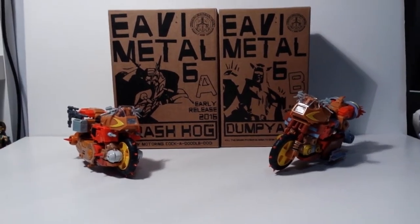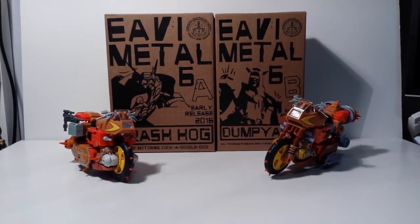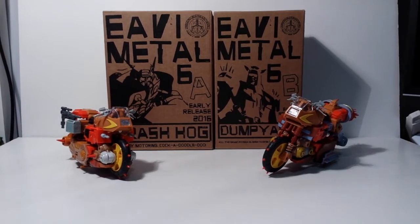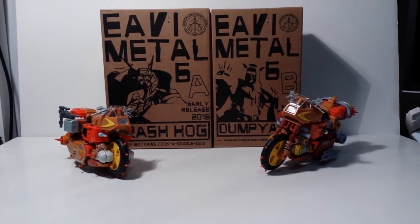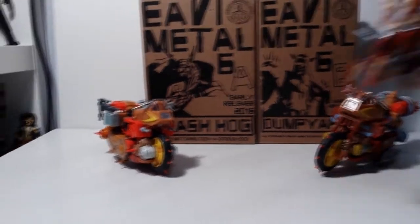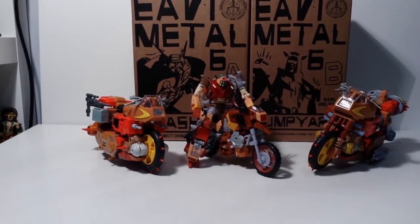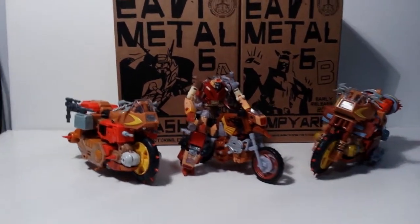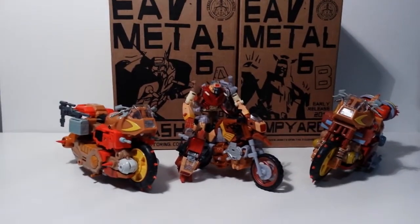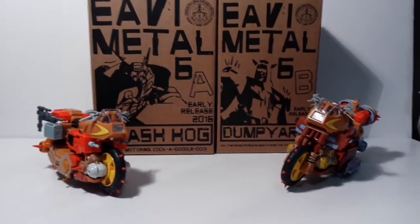I don't know if he has a canonical name, but here they are. I'm quite happy with these — I'm a big fan of Junkions. I'm only going to have two complaints with these guys and one of them is the size. They are quite big. This is the Generations Wreck-Gar with Trash Heap, so you can see it's quite a bit bigger. I think they're supposed to be Masterpiece Scale but right off the bat I think they're too big.